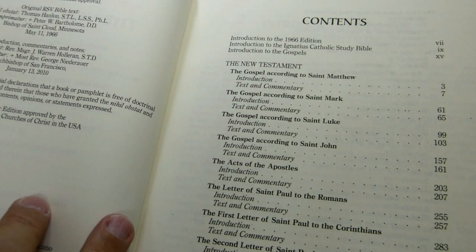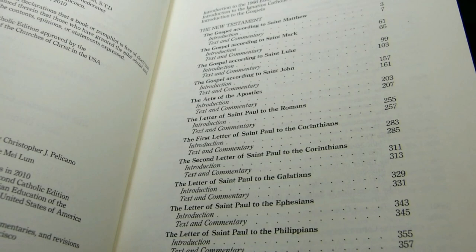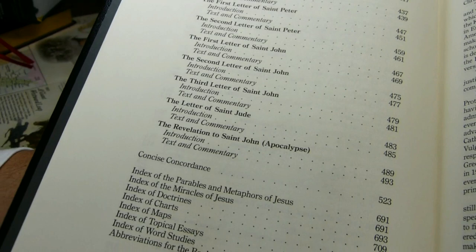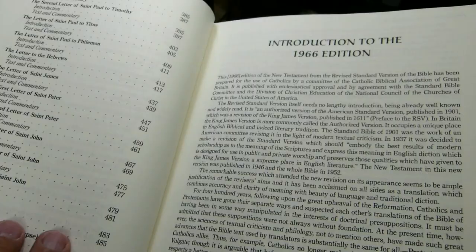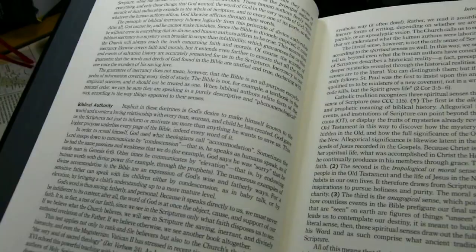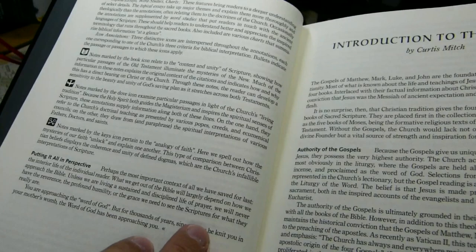The contents list Matthew, Mark, Luke, and John. Interestingly, there is an introduction to the Gospels and introductions to each book, but no section introduction to, say, the Epistles of Paul or the Catholic Epistles, which is a bit odd. At the back you find the concordance, indices, and abbreviations. There's also an introduction to the 1966 edition and an introduction to the Ignatius Catholic Study Bible itself, which seems to contain a lot of useful information.